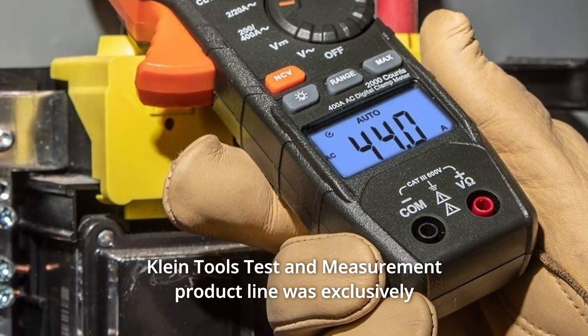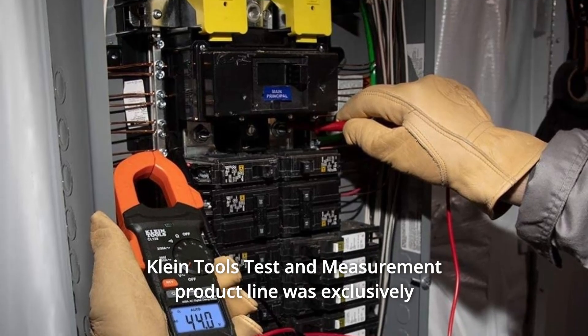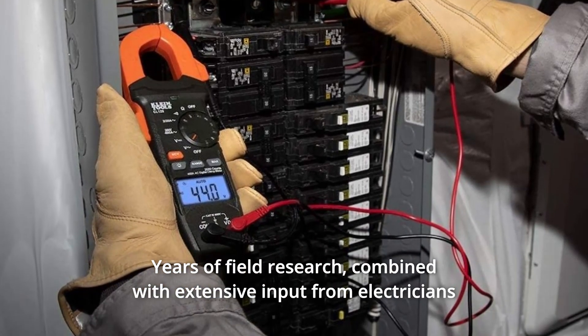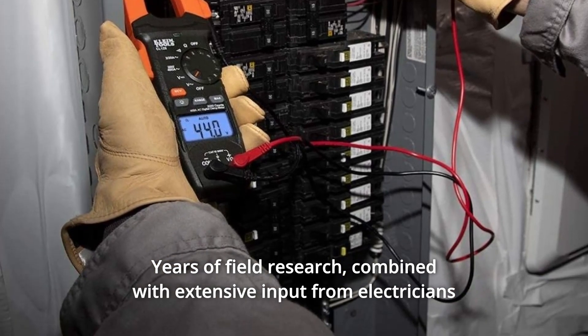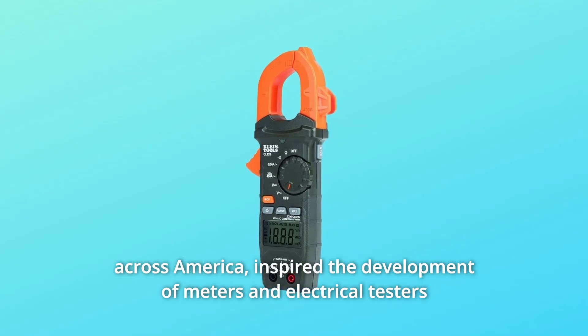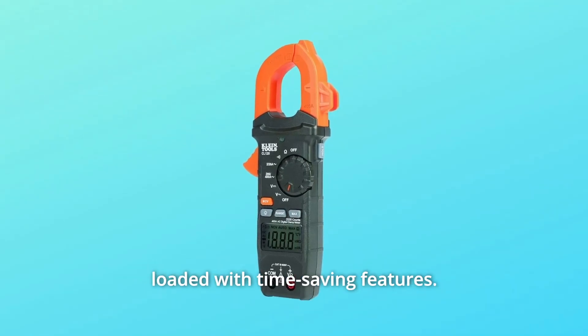Klein Tools' test and measurement product line was exclusively designed from the ground up by electricians for electricians. Years of field research, combined with extensive input from electricians across America, inspired the development of meters and electrical testers loaded with time-saving features.